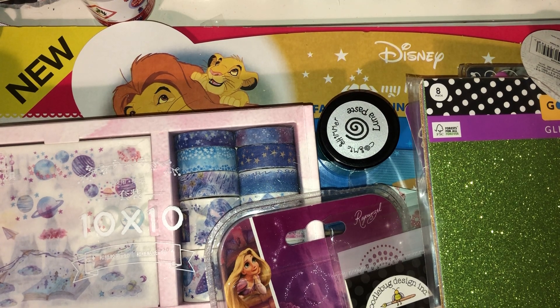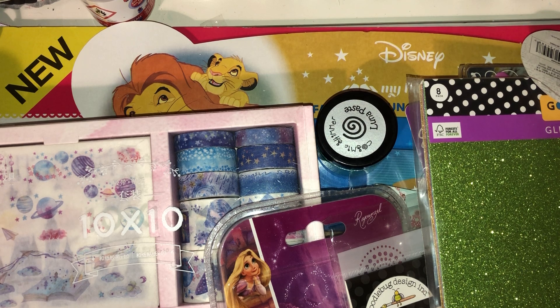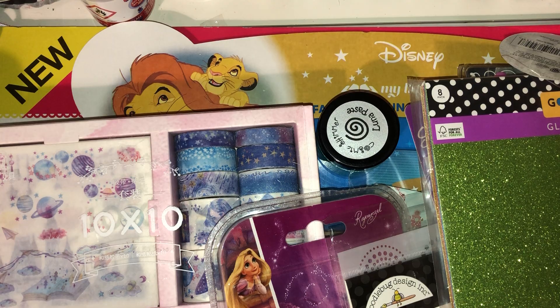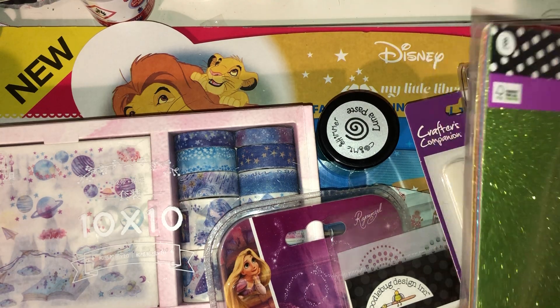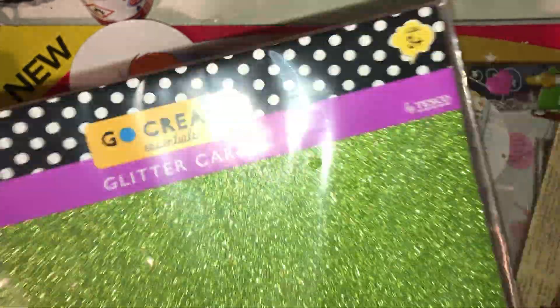I'm back today with a collective haul. This is stuff I've accumulated over the past couple of weeks, so I've got bits from Tesco, eBay, my local shop, and a d-stash from Jules, whose YouTube channel I'll link in the description box below. I'm just going to get straight into it.